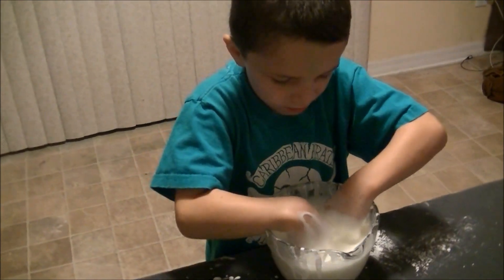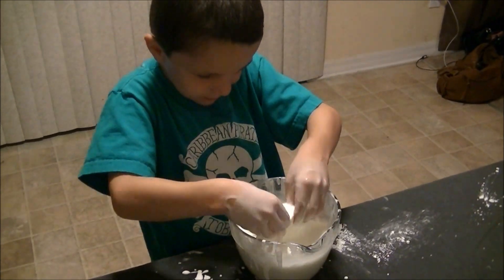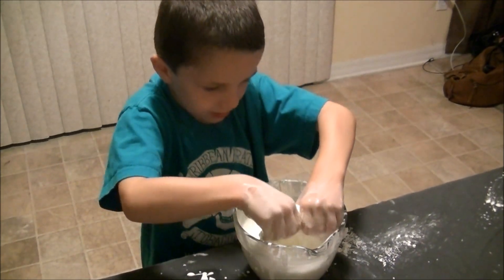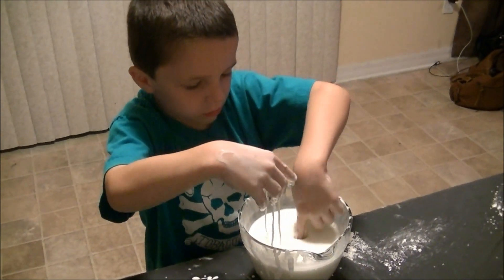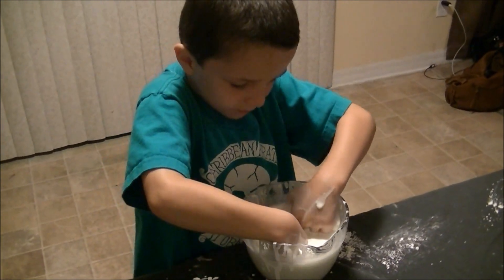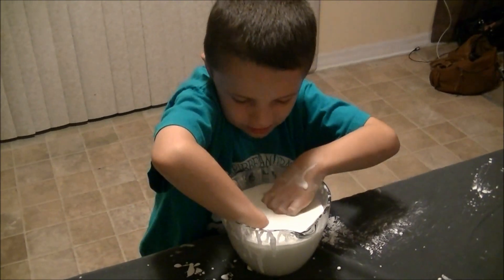And now, just see and watch. This non-Newtonian fluid — you can play with it, and you can smear it like this. And you can also, remember, when you go fast it's solid, but when you go slow it will sink.